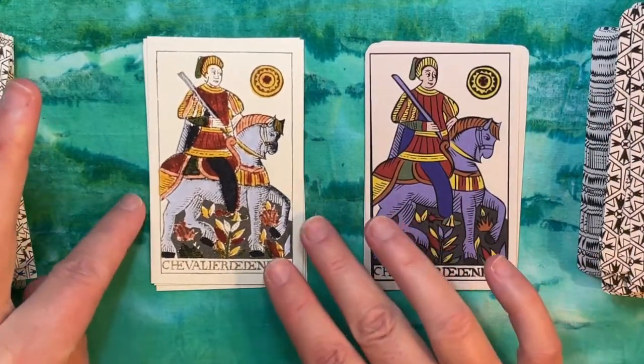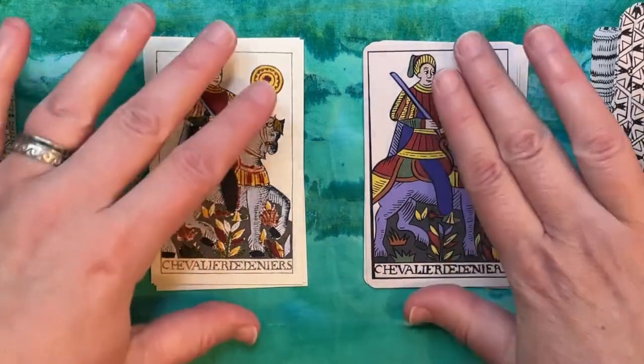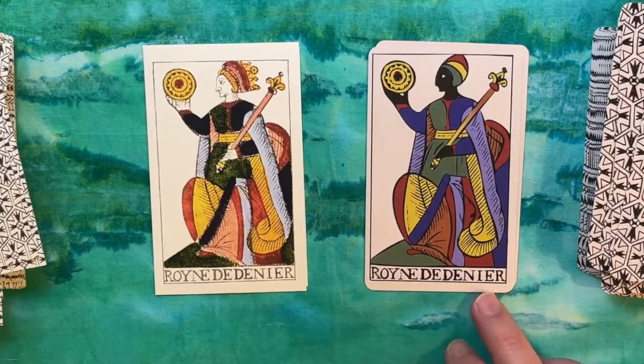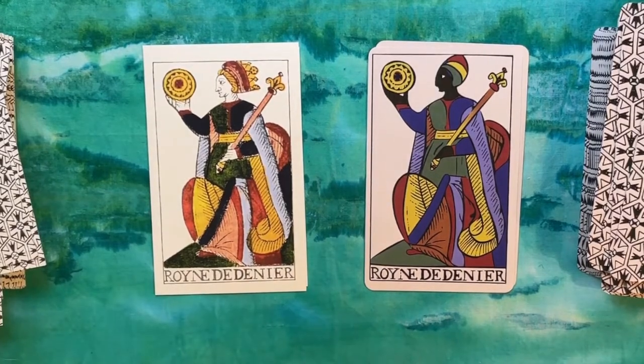Both of these have nice cardstock. The Joseph Peterson is a little more stiff, but they both really shuffle nicely. Tom's changed the Queen's headgear here to more of a turban style, which is interesting.